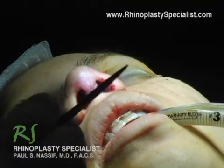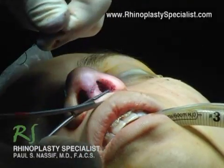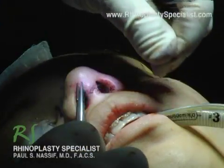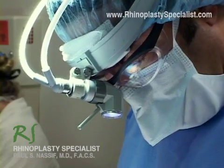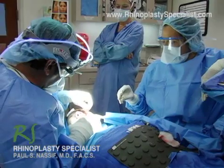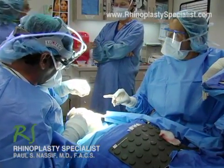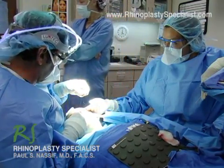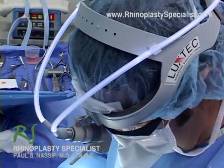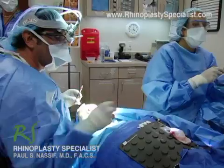Following surgery, after the stitches are removed, I'll start the patient on scar gel — I usually start this about two weeks after surgery. Scar gel is a silicone-based product which helps decrease any scar formation. In addition, we can treat the scar with the pulse dye laser, which is an in-office procedure that will help decrease some of the redness of the scar.